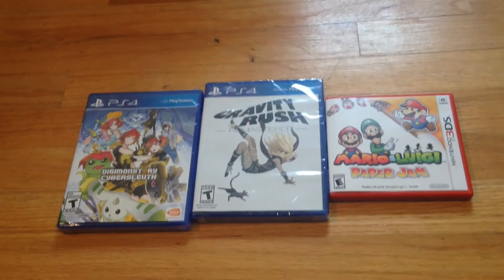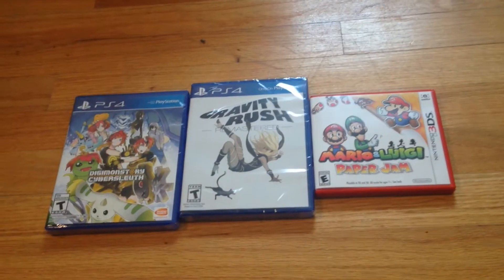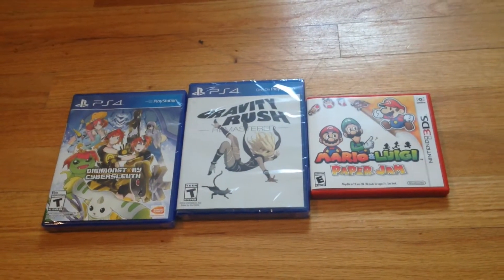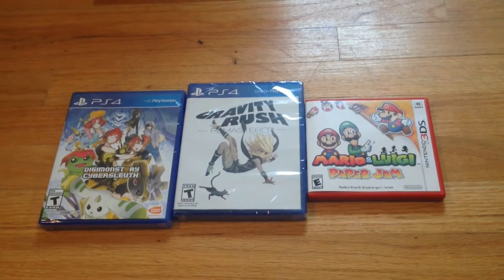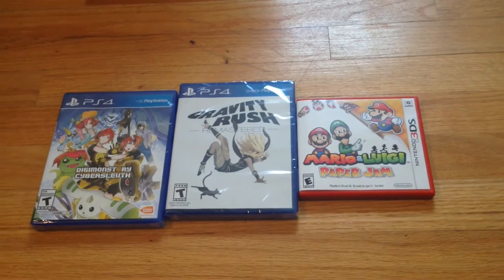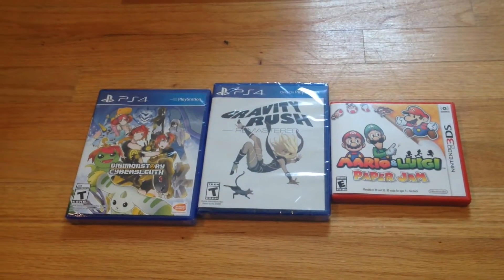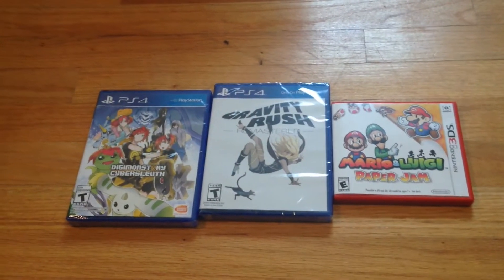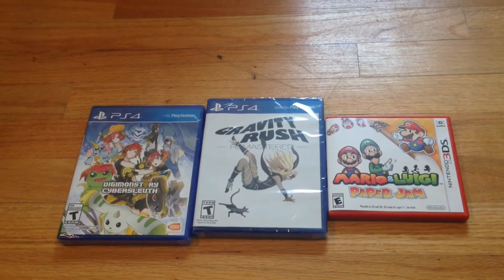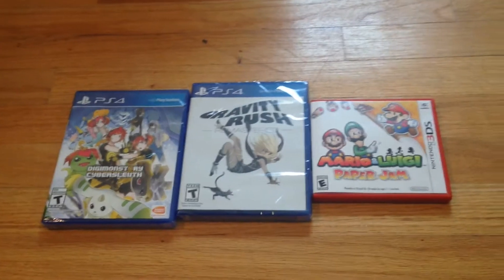I got Digimon Cyber Sleuth, Gravity Rush Remastered, and Mario & Luigi Paper Jam. I've already played Gravity Rush on Vita - platinumed it, 100%. It was pretty fun, decided to give it a go on PS4. Big fan of Mario & Luigi and Paper Mario, so it's cool to see that there's a combo game out there. I haven't really played too much Digimon - I played Digimon World back in the day, but I decided to pick it up. Hopefully some of these Japanese games will get ported over to the US more often.